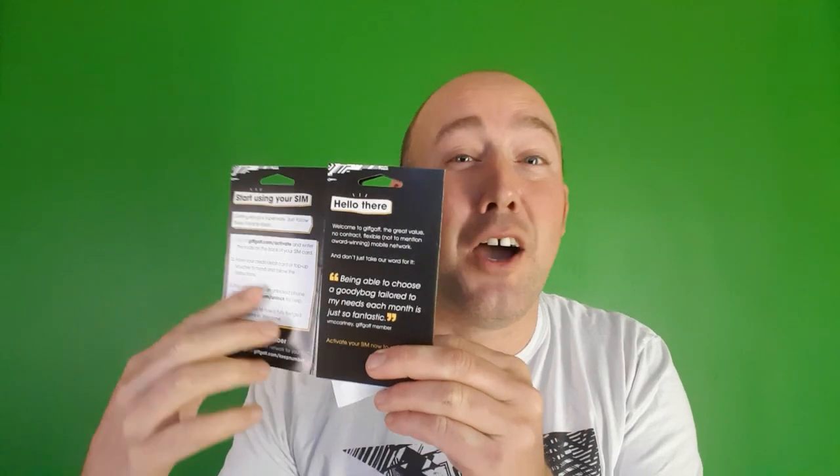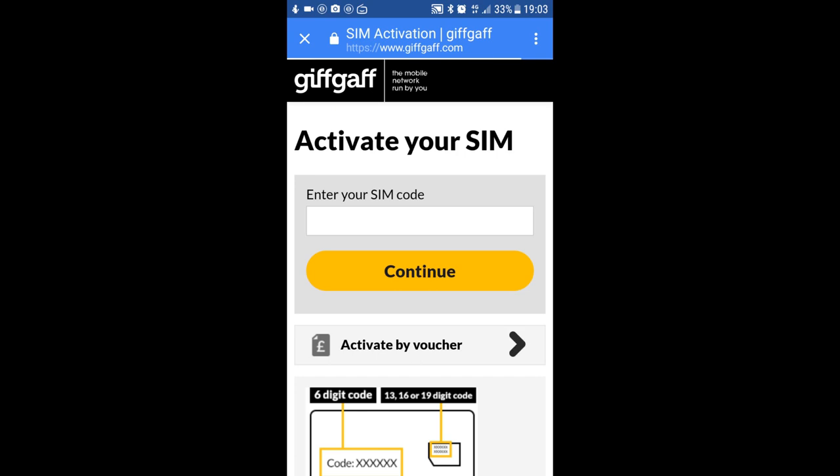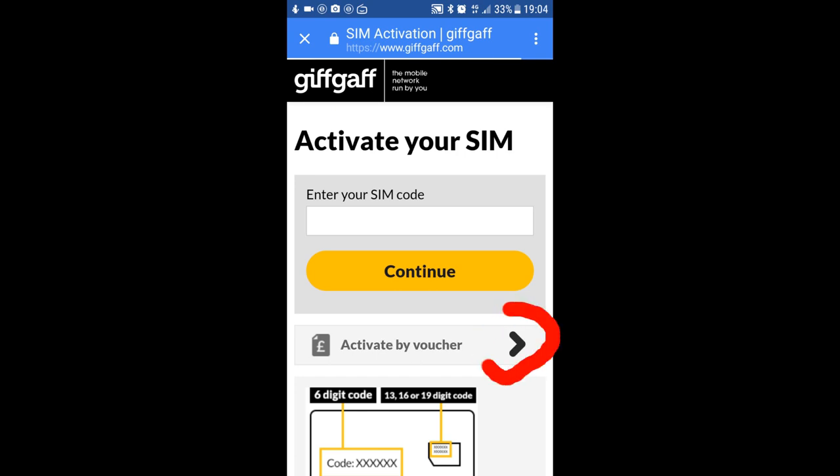On your SIM pack you'll have instructions inside on using your e-voucher to activate the SIM. The first thing you need to do is pop your Giftgaff SIM into your mobile device. Go to giftgaff.com/activate and click on the activate by voucher arrow.